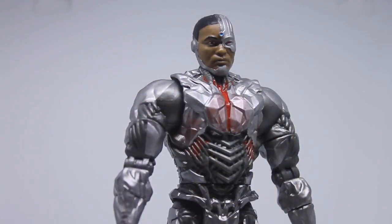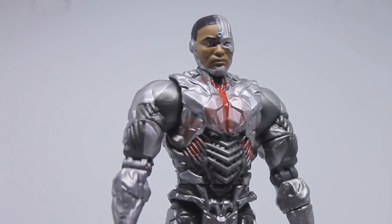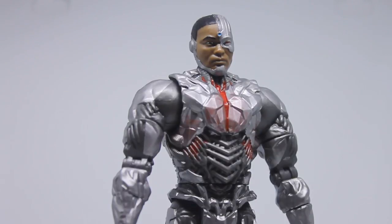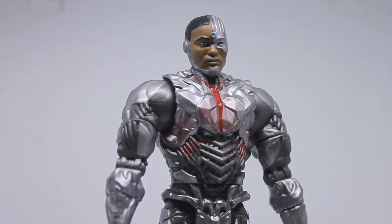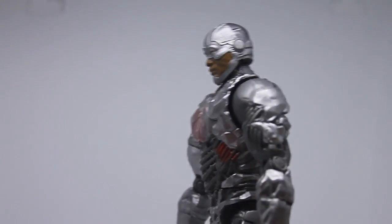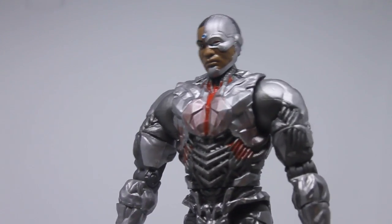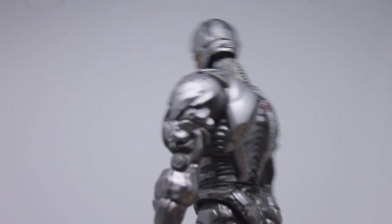As you can see, this already looks like an awesome figure. Amber bought me this for Christmas — it was my Christmas present from her. The detail that's gone into the sculpting is fantastic. You have his half face, and it does look a lot like the actor that plays him, though I forgot his name.